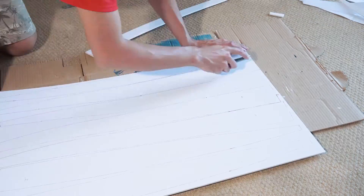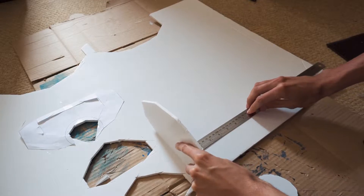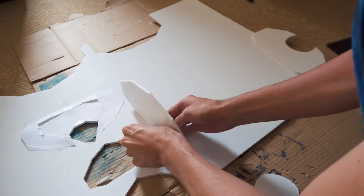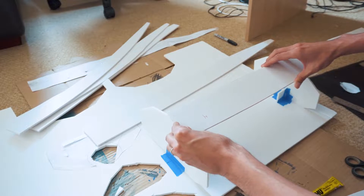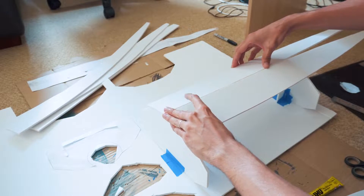The idea now is to transfer these shapes to the material I'll use to build the boat. I'm going to use foam board - this is very cheap and easy to work with. This material is commonly used to build RC airplanes too. After cutting all the pieces, I started measuring the distances to place the ribs and start gluing the panels together.